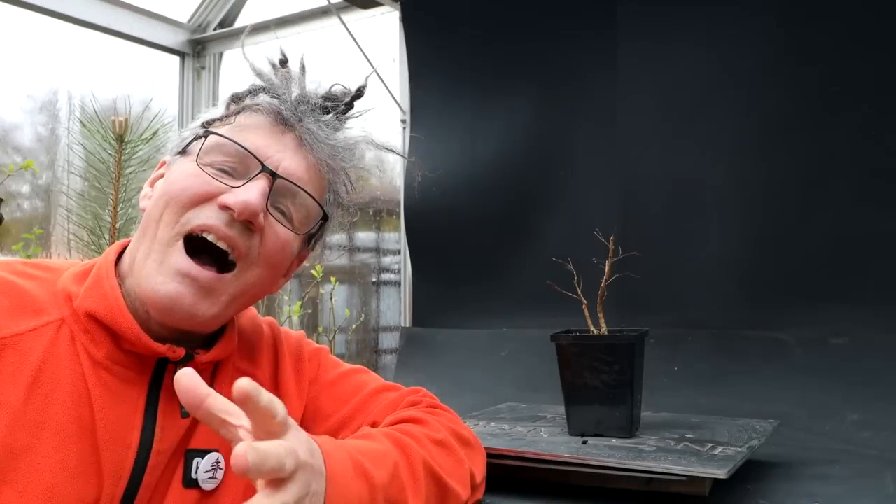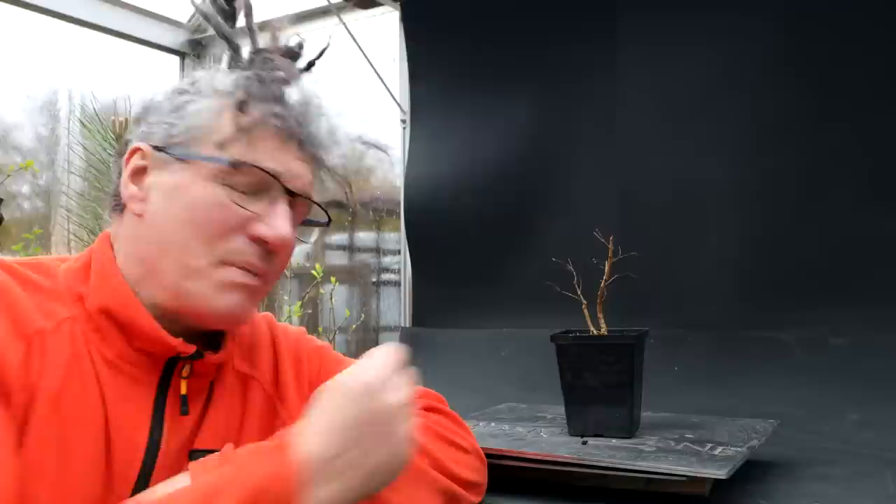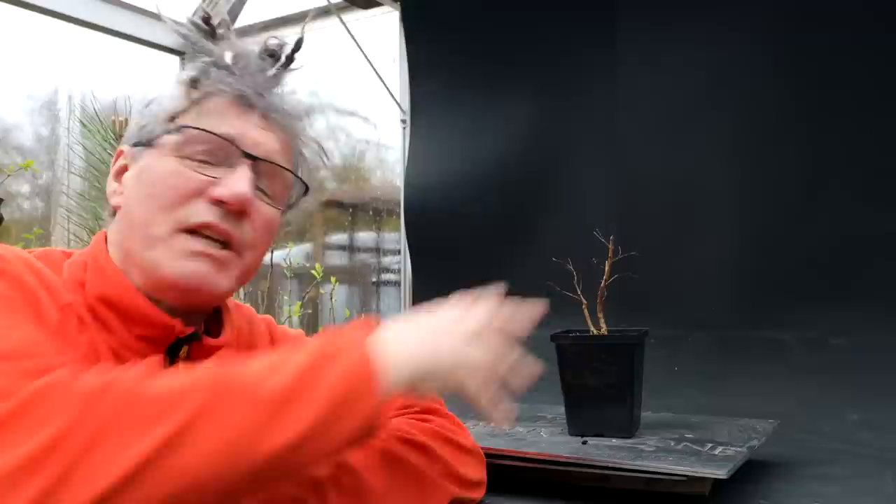Hi everyone, Nigel Saunders here. It is another rainy day, two rainy days in a row. Today I'm going to be repotting my pomegranate tree. I last worked on this tree in January of this year, pruning up the top and picking a front. Today I'm going to get it potted up.